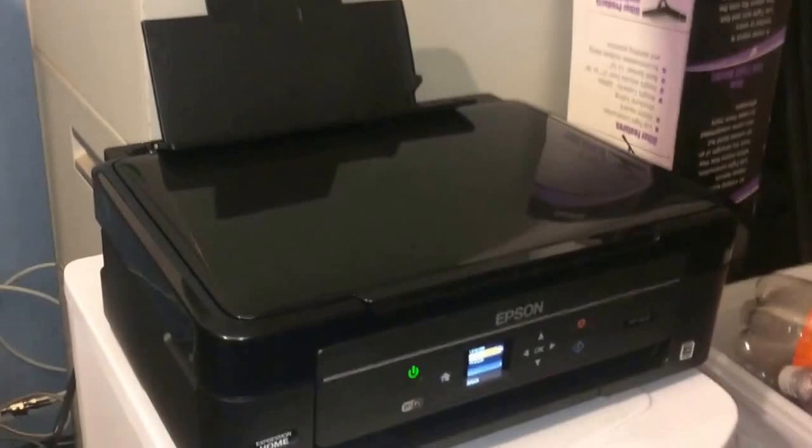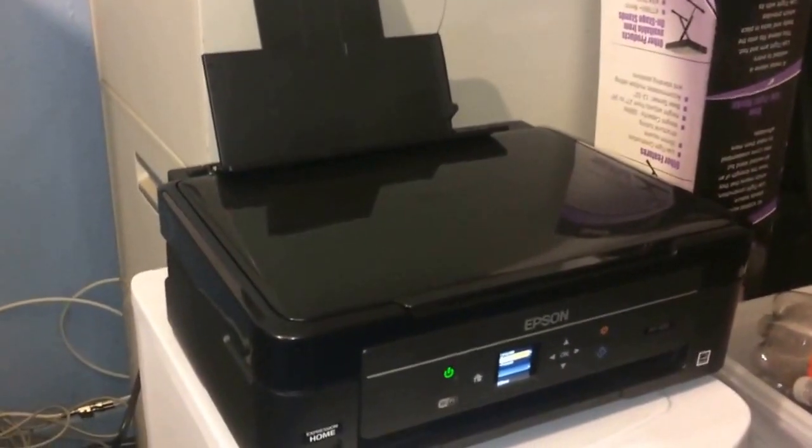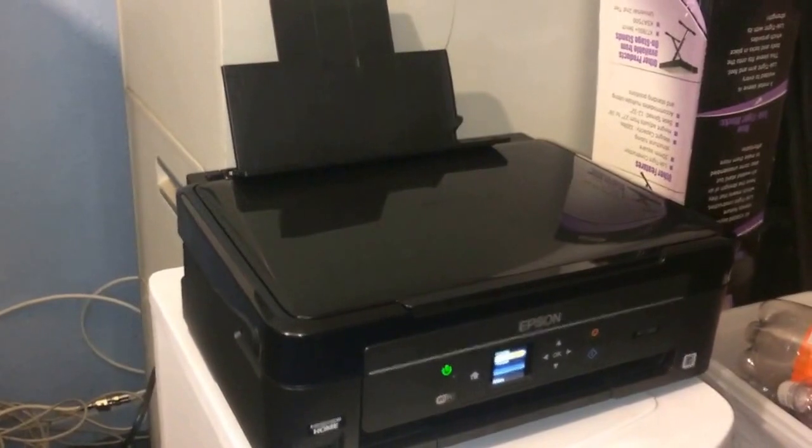Okay, here we go. It's up and it's running. I still got to install the software and put the ink and paper in. Once I do that, I'll give you a demonstration. It is UL listed. It's a very good printer, brand new — the latest one out, the XP320.